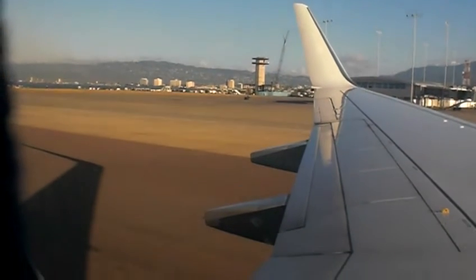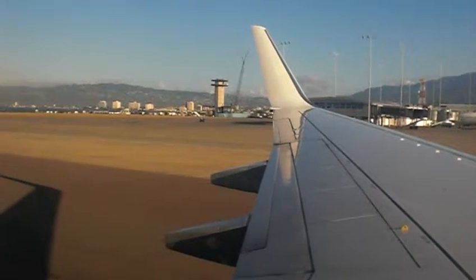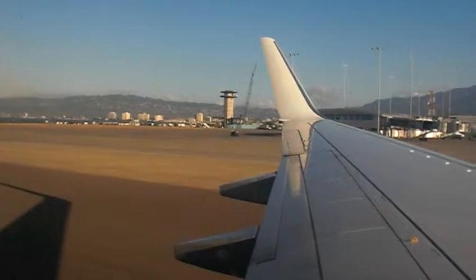We are pleased to offer a smoke-free environment. Smoking is prohibited on board and all passengers must observe the no smoking sign. The washrooms are equipped with sensitive smoke detectors and it is an offence to tamper with these devices.